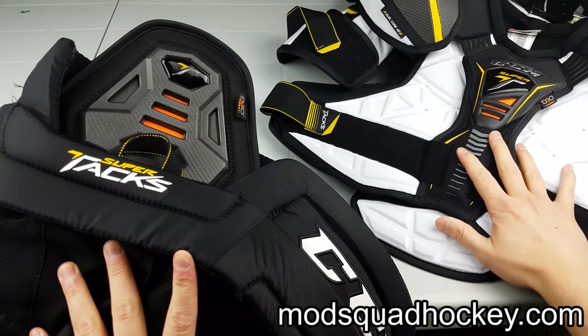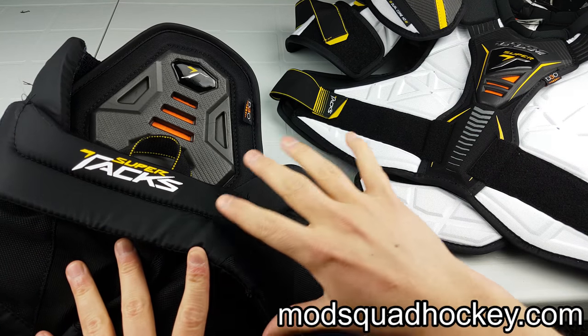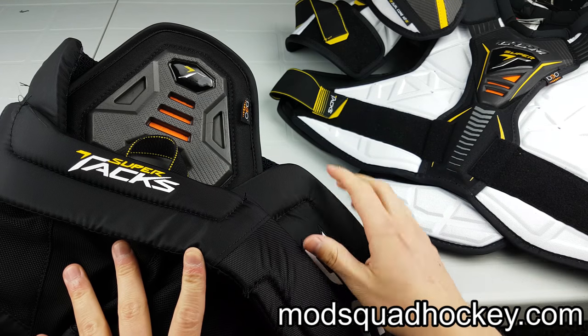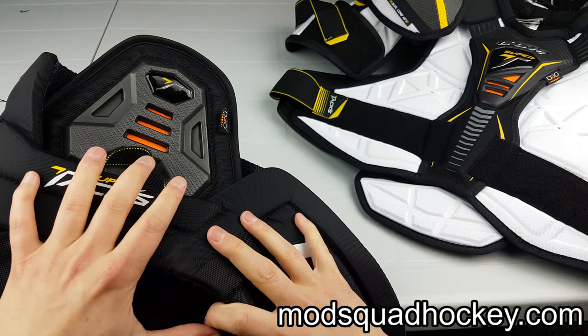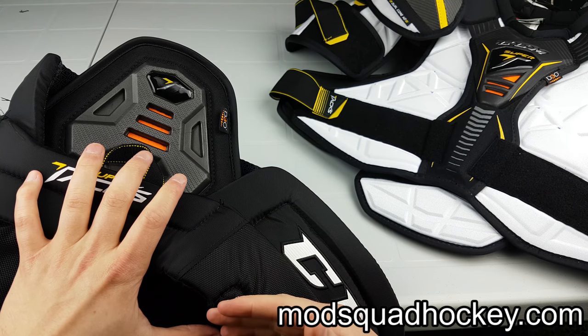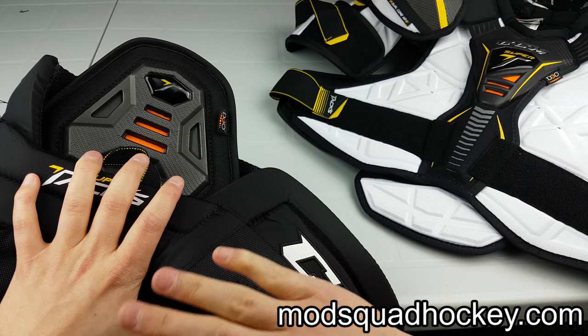They sent me these Super Tack pants and SuperTack shoulder pads to do a review on. Because these pants are big and don't really fit on this table, I'm just going to show them really quickly and I'll do a different segment on these later about the adjustability and all that.